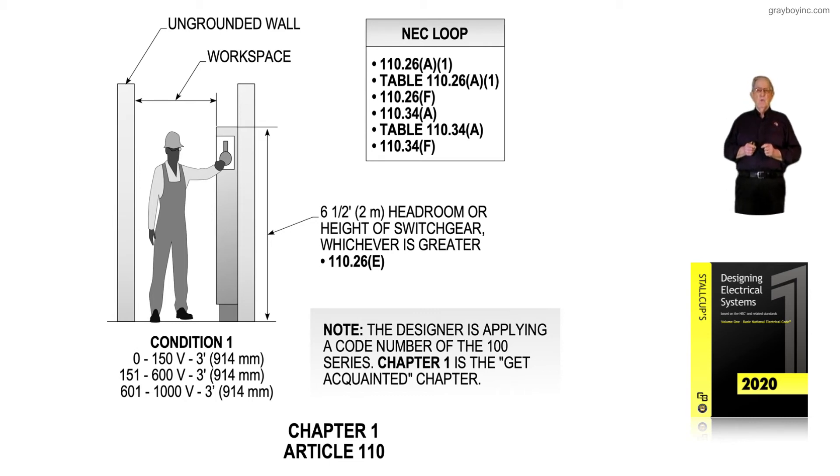What Chapter 1 is illustrating here in Article 110 — specifically 110.26A1, A2, and A3 — deals with the clearances in and around equipment. Table 110.26A1 also deals with those clearance rules along with the condition of the voltage, and whether it's Condition 1, 2, or 3.